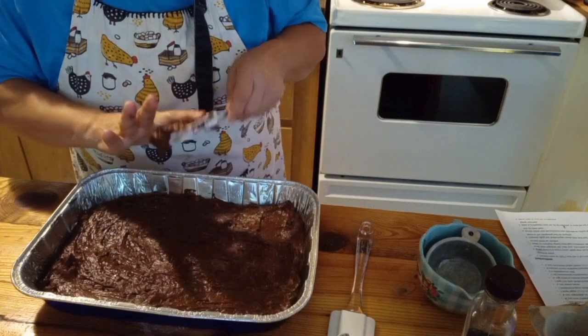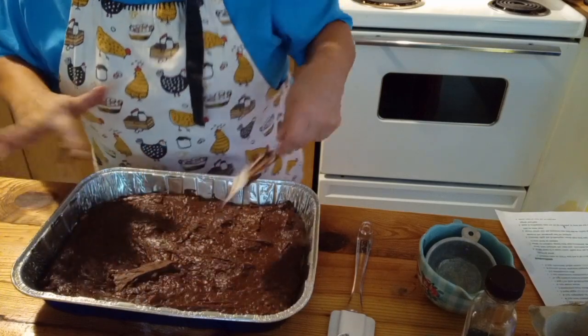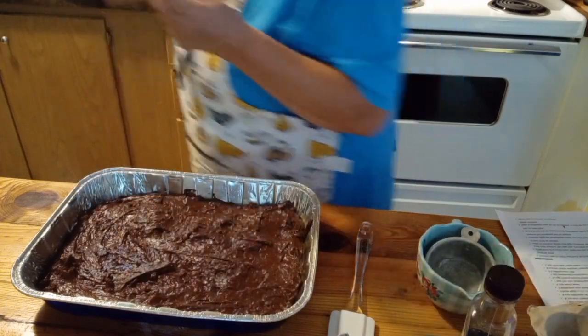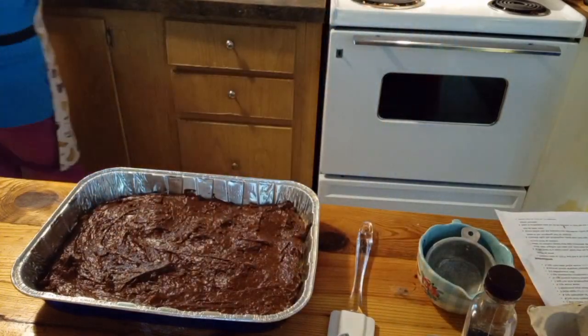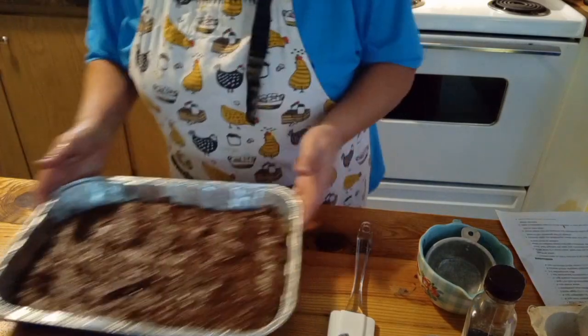My granddaughter Kathleen is allergic to peanut butter and it makes me sad. She said, 'That's okay, Grandma, because I really don't miss it,' because she only had peanut butter one time when she was little — and that's when she found out that she was allergic.